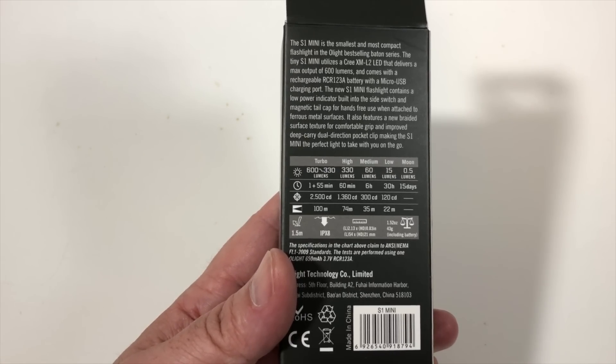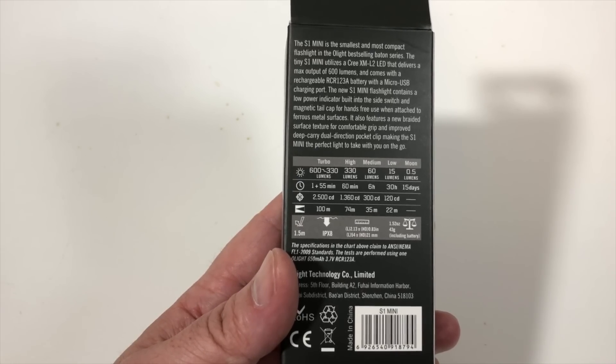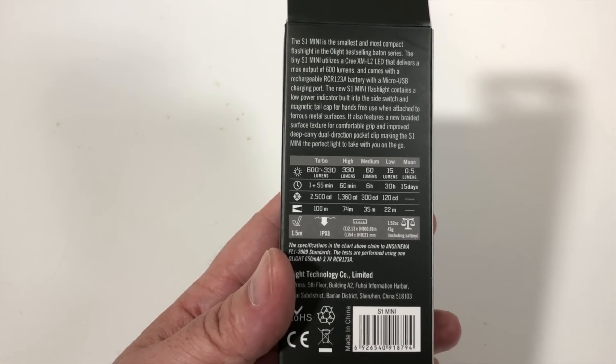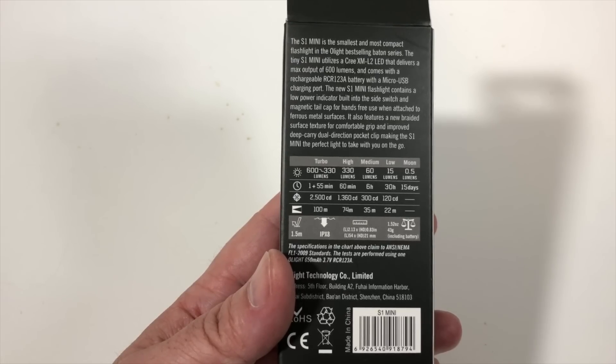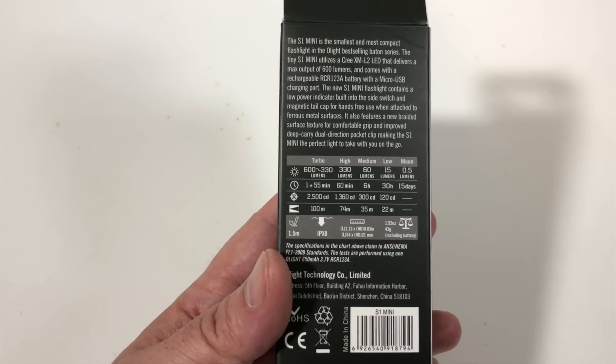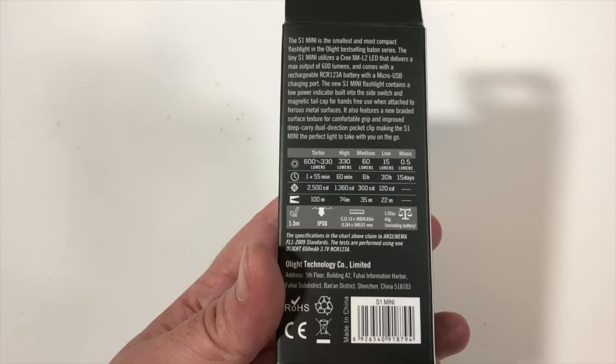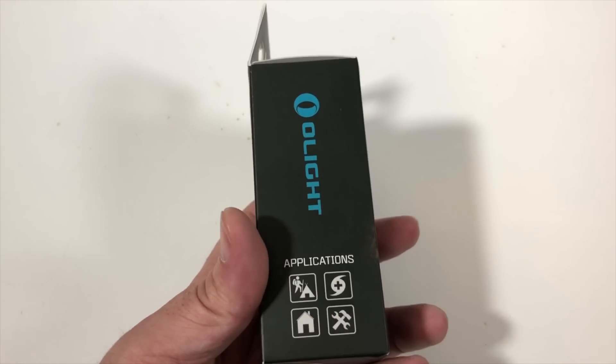It is drop resistant for up to 1.5 meters and IPX8 rated on the waterproofing scale. The size is 2.13 inches long by 0.83 inches in width, and it weighs 1.52 ounces or 43 grams with the battery included. Super small and super light — that is what Olight is known for.